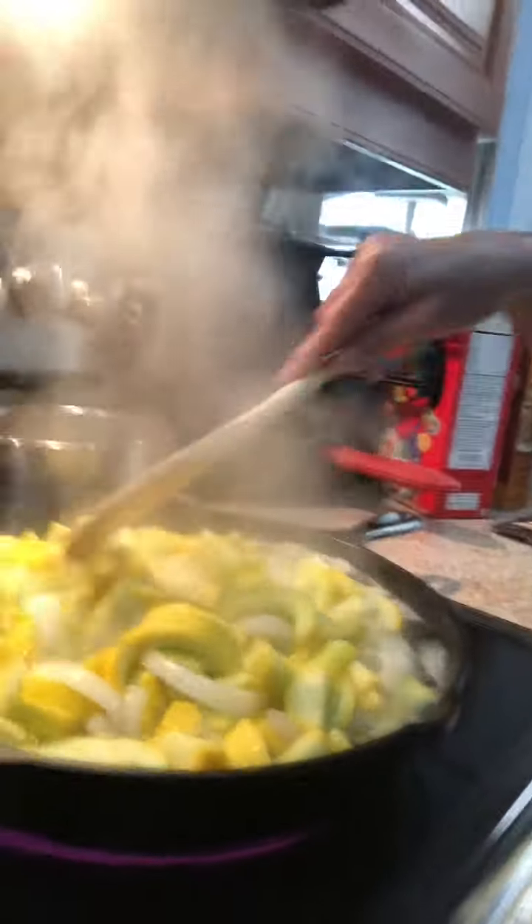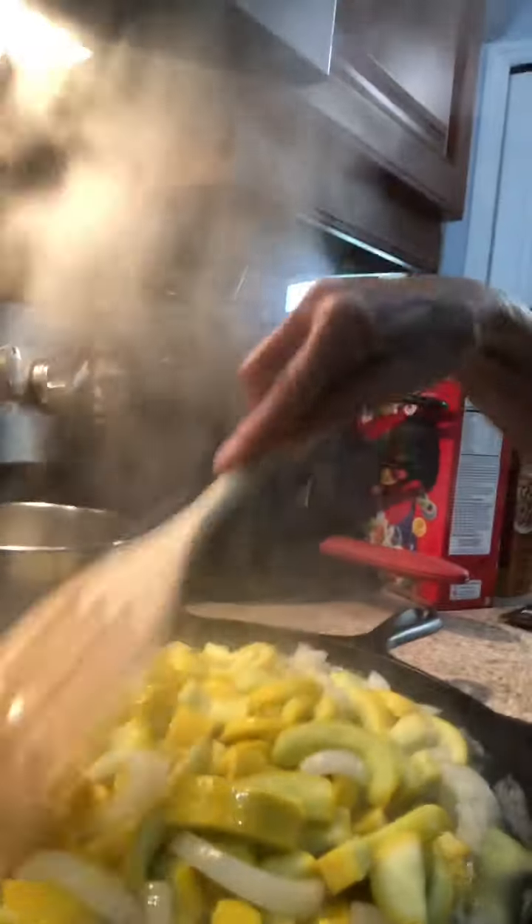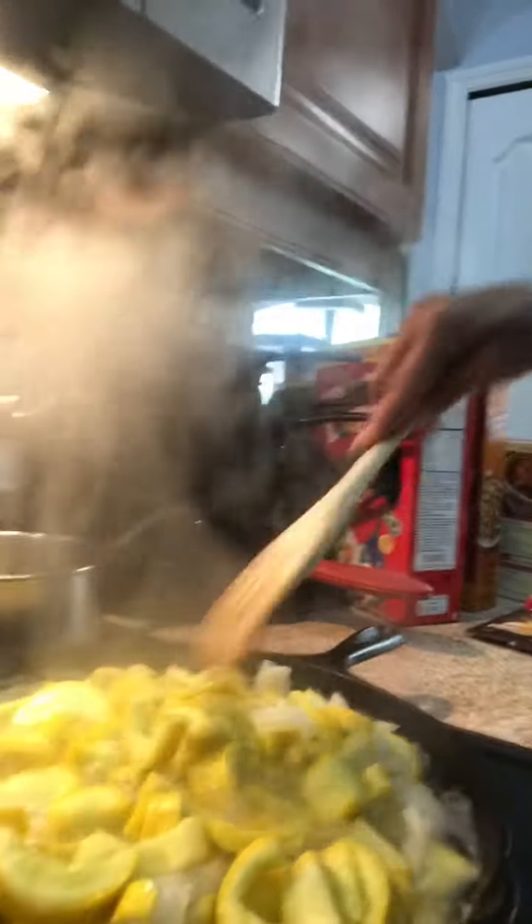It's boiling really well. Just keep moving it around and then put your cover back on.